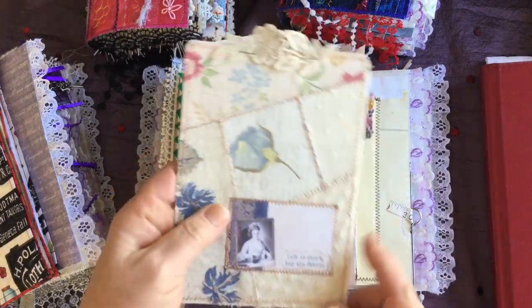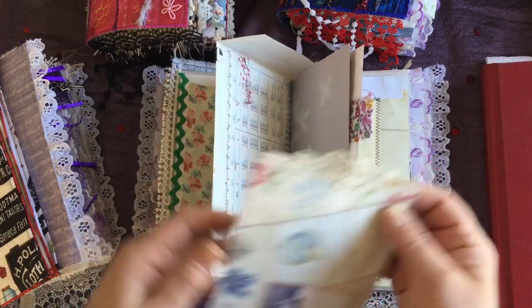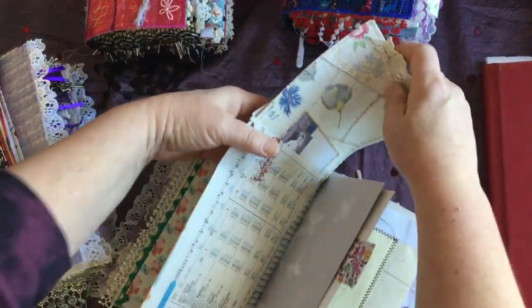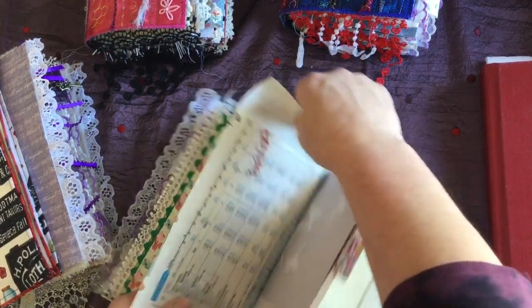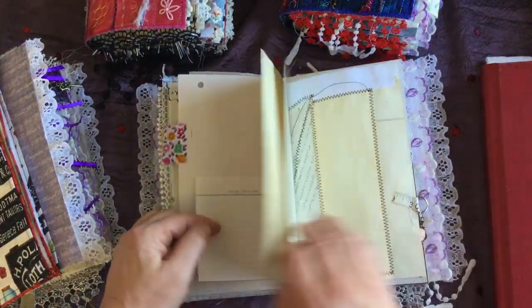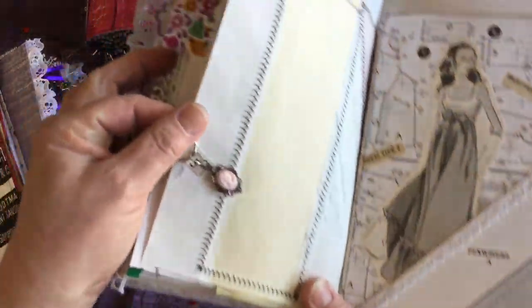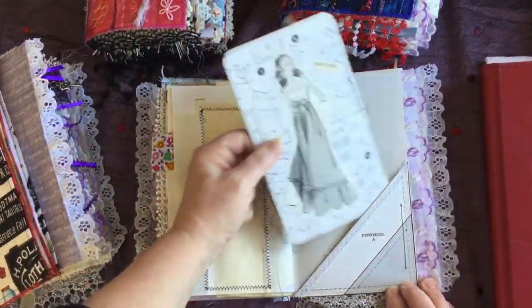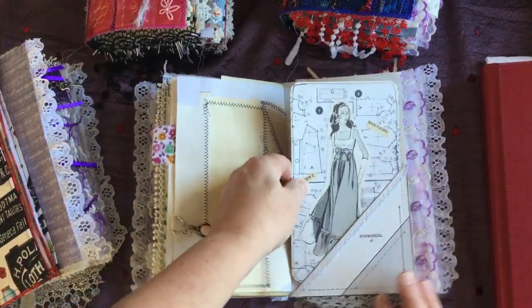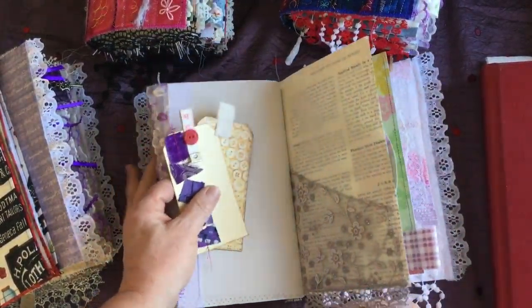This is another pattern, and inside there is a really pretty journaling card with coffee dyed paper on the back. This is another one of Mrs. Cog's digital kits — the same sewing digital kit. Some more paper and tabs, and this one here has a little cameo charm. Then this page here has a little corner pocket with a journaling card on it.